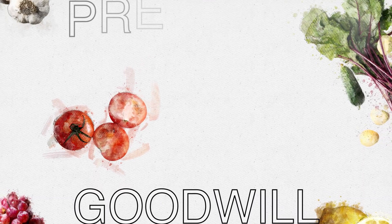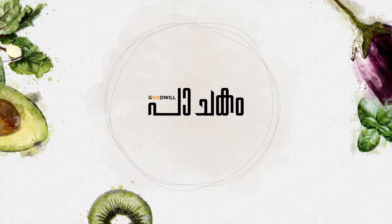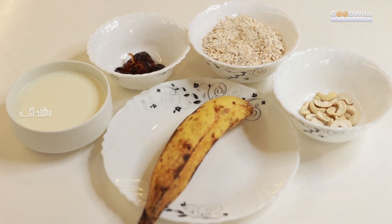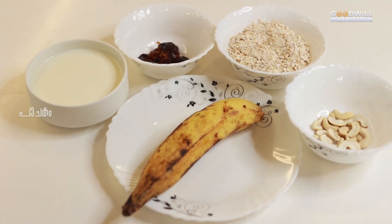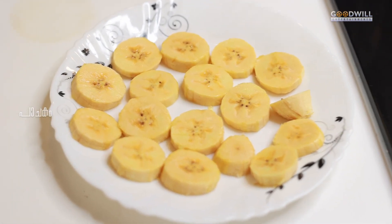Hello everyone. We are ready for an Oats Banana Smoothie — a healthy breakfast banana smoothie.